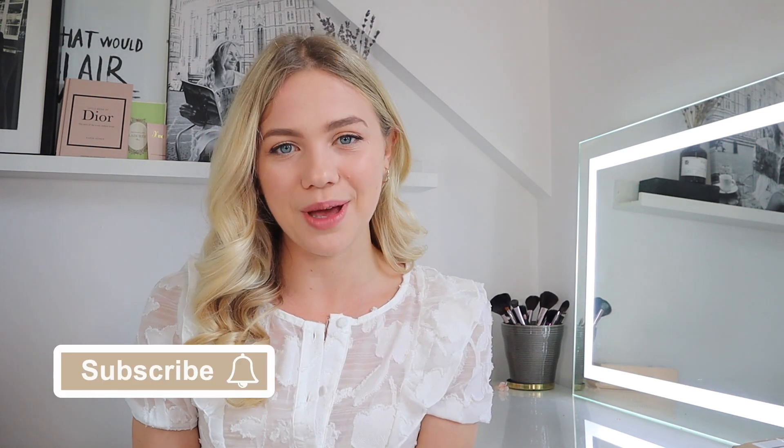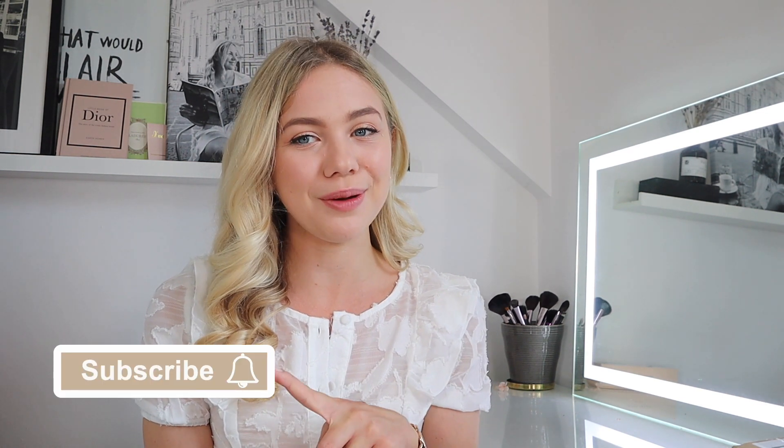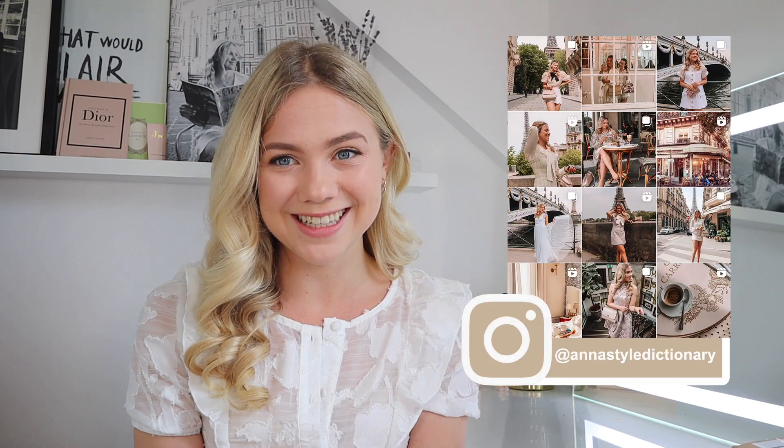Hi everyone and welcome back to my channel. Thank you so much for joining me here today. I am Anna and I post fashion styling videos every single week on my channel. If you do not want to miss any of my upcoming uploads then make sure that you are subscribed. If you generally enjoy fashion and outfit inspiration and you like a girly and neutral style then definitely head over to my Instagram because that's where I post my outfit every single day.